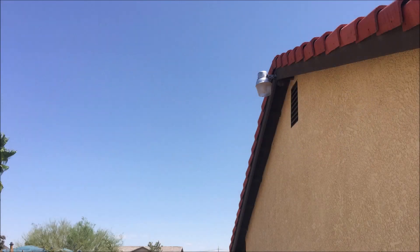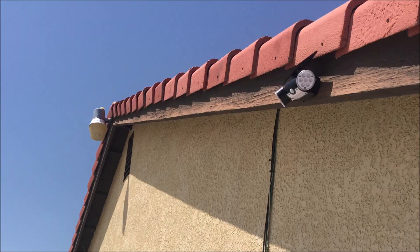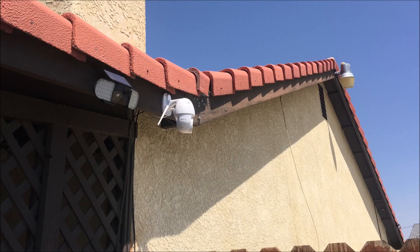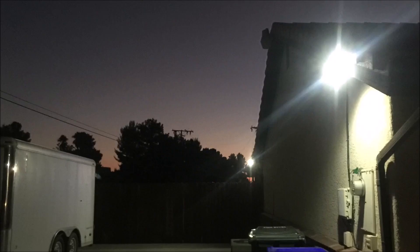It won't be as bright as one of those home security lights that brightens up a whole side yard, but if you place these at strategic locations where you need lighting, they work just as well and they are efficient. Since they are solar powered, they don't use up any electricity and will still work when there is a power outage.